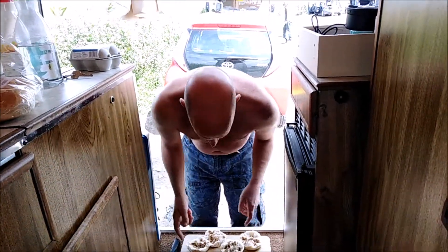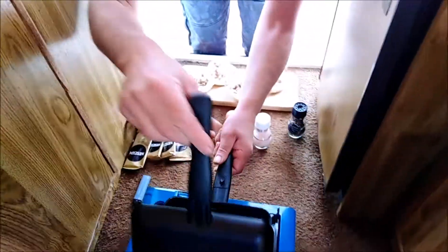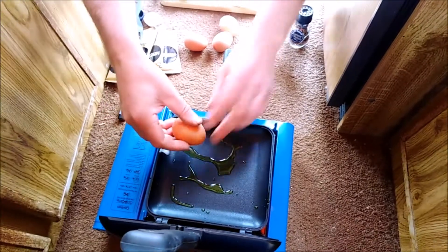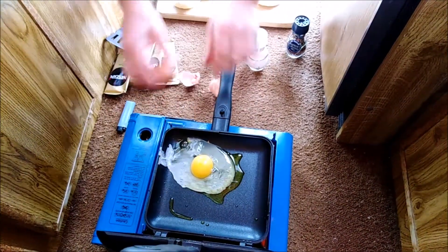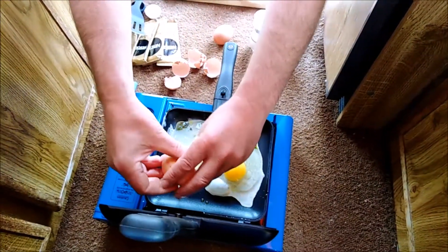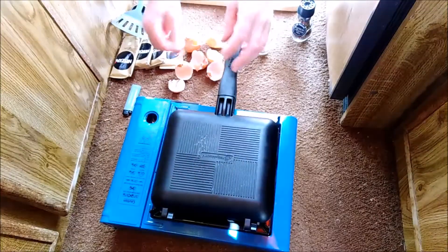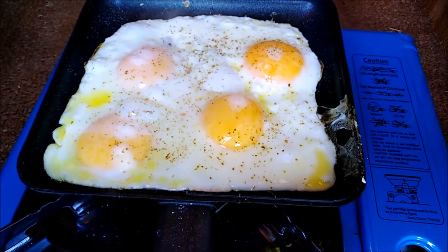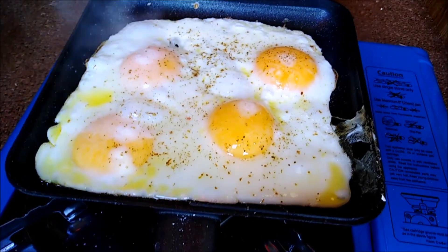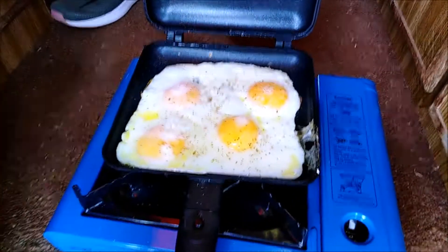Tabasco and Worcestershire sauce, salt and pepper — have got to be in the bag. Okay, that's probably warm enough. Look at that, they're getting there. I've had the lid down so they've cooked a little bit on the top. I've just got to pop it back down again because you've still got some of the snotty stuff, and we don't want that.